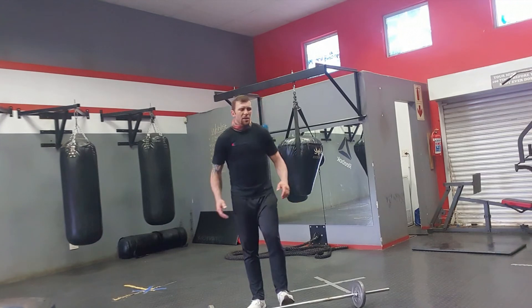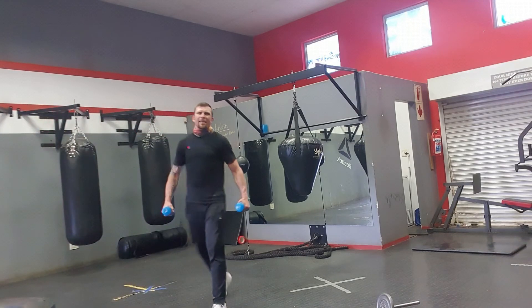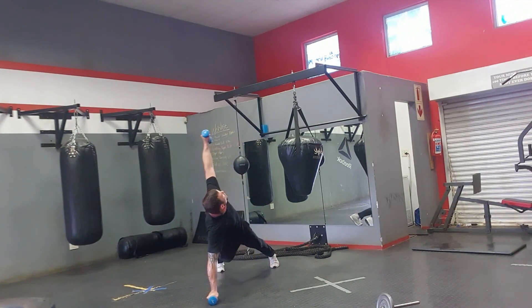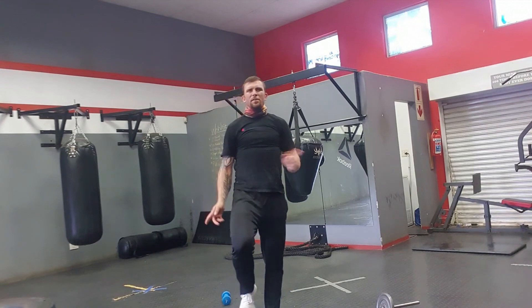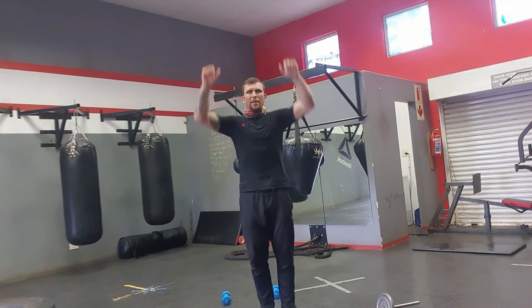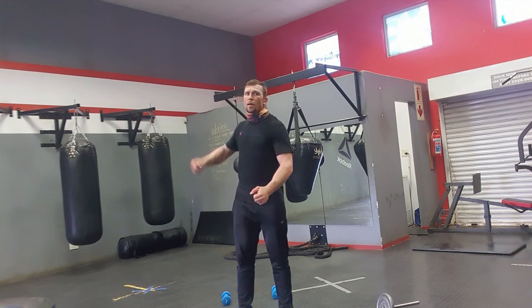Last but not least, I want you guys to do rotational push-ups. Grab two dumbbells — if you don't have dumbbells, just do a normal push-up. Go to your push-up position, do a normal push-up, come up to your side, rotate up. Push-up, rotate up. You're going to do six rotations each side. So remember guys: burpee slam, then weighted burpee press, then deadlift and press, and then push-up rotate — six each side, ten of each except the push-up rotation which is six each side.